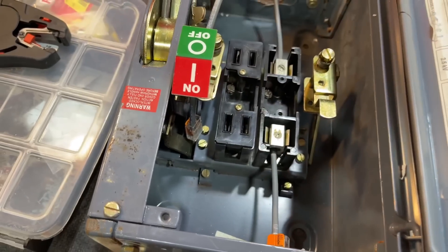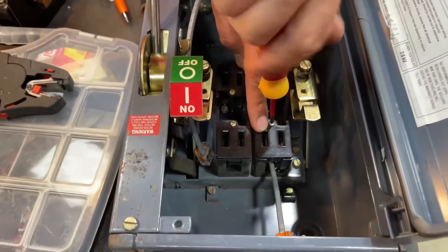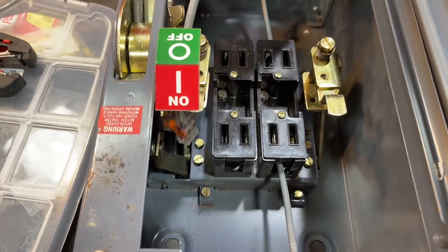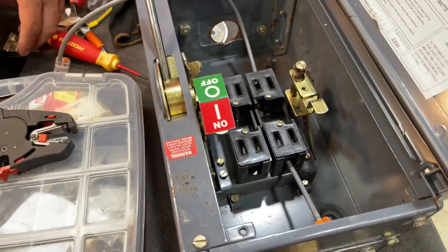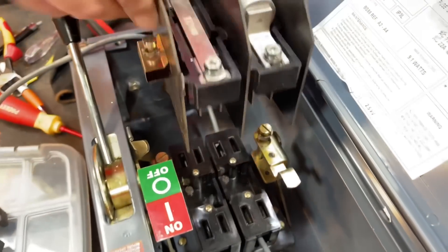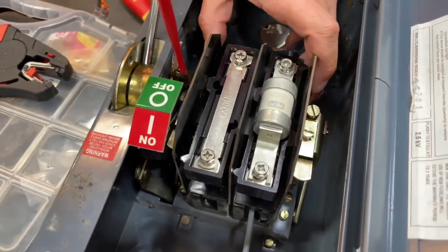Just tighten the terminals up and bring those shrouds back in, then tighten the last one down. Keep those wires out of the way — they can get caught up in the mechanism if you're not careful. Then bring the fuses back in, just for effect, because we still need the mechanism and we're only using one pole of this.